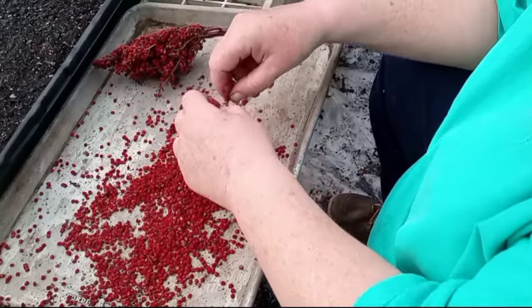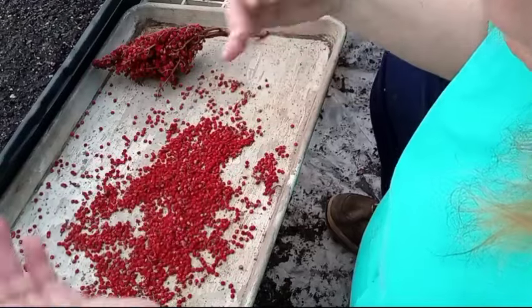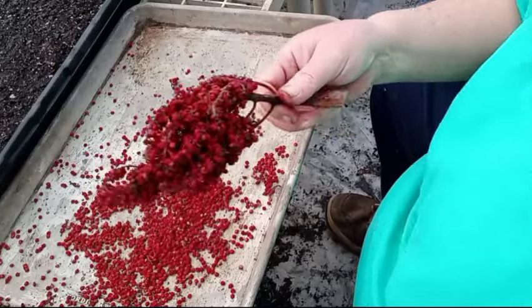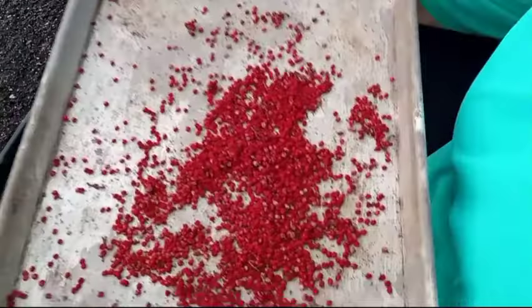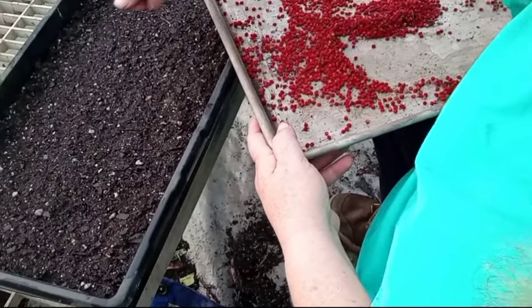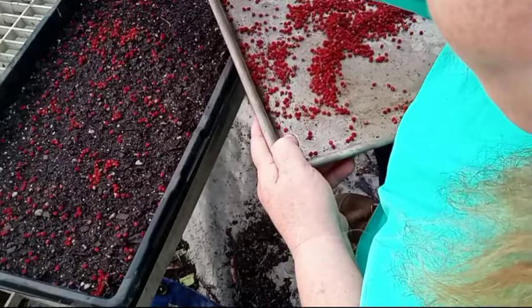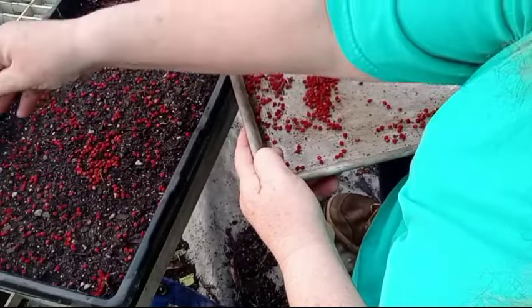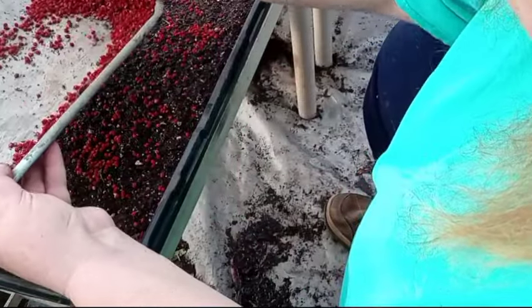I'm not going to harvest all of them because I still have baby sumac trees — or bushes, whichever you want to call them. Now here comes the hard part: you just scatter. No random order, just scatter. As long as your seeds are viable — and pretty much every one of these seeds is going to be viable — you will grow your own staghorn sumac.